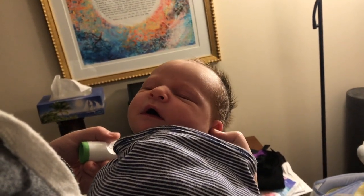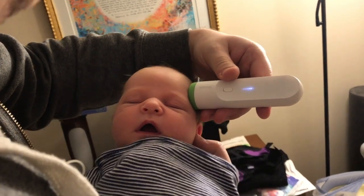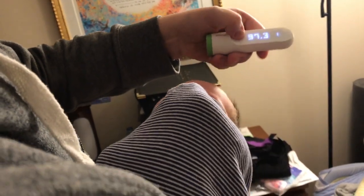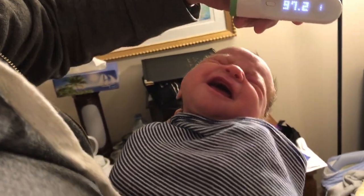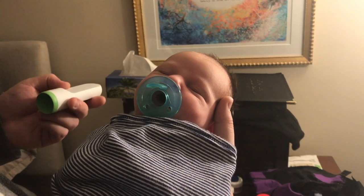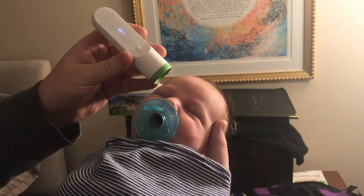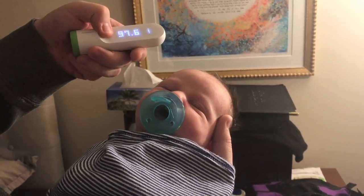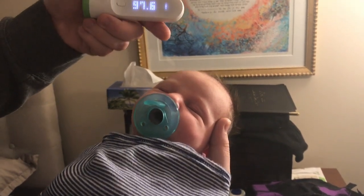Next up we've got Tech Baby. I'm going to do a couple measurements on her and try to get the same spot each time. There's a 97.3, and we'll do another one: 97.2. She's getting a bit worked up so she's going to put the pacifier in, and we're going to take those measurements from the other side now: 97.6, and same spot again: 97.6.